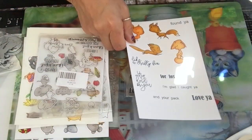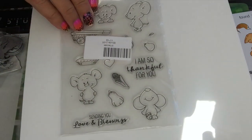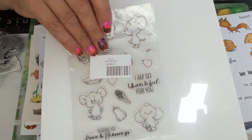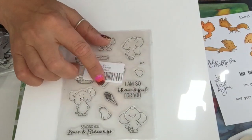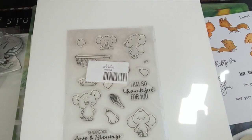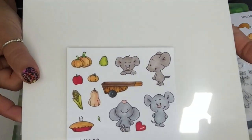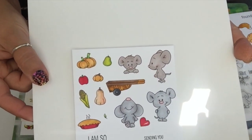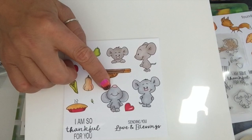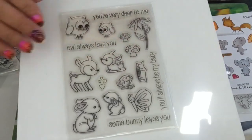I got this cute mouse set and there is a little wheelbarrow, there's a pie, there is some pumpkin, corn, and butternut squash. This is how they stamp — they're so adorable. I love the little vegetables too, and look at this one, he's so cute!